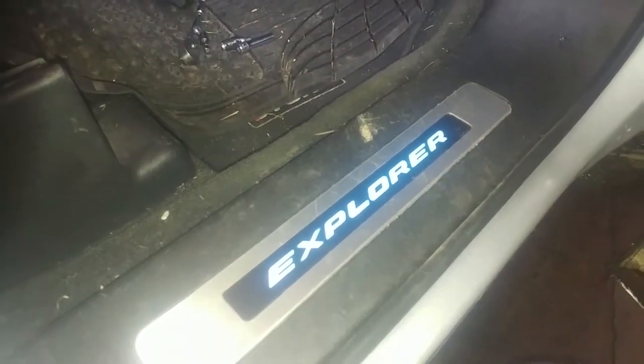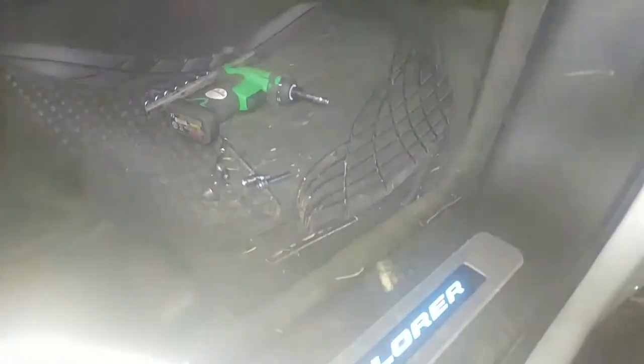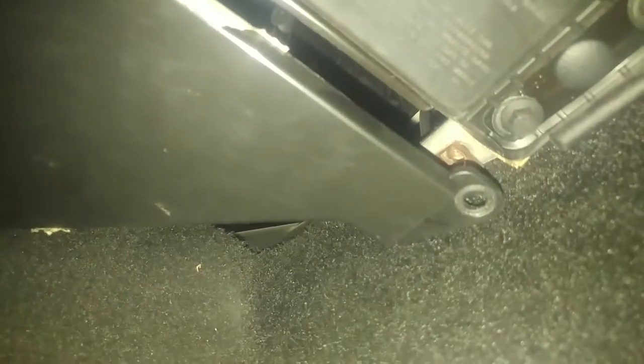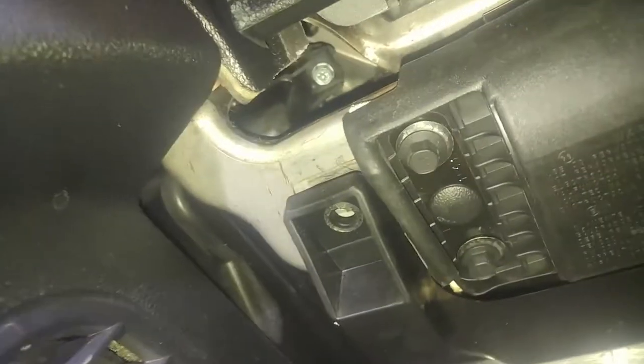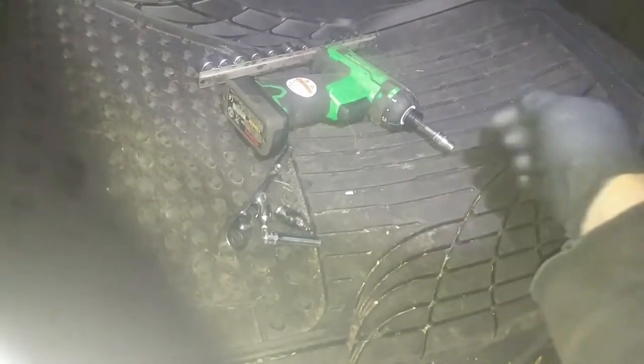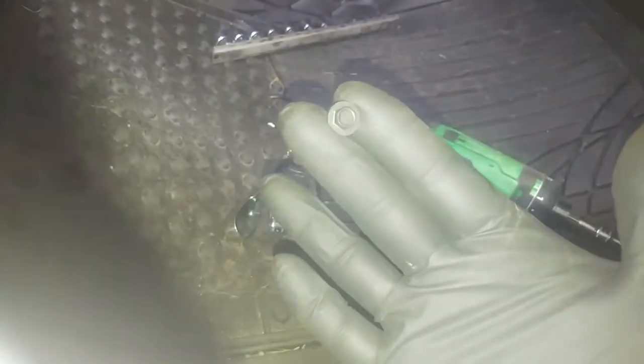2016 Ford Explorer. Seven millimeter bolts — three of them — take out this lower cover, and then there's one back here in a little tube. Got my quarter-inch seven millimeter extension, maybe a swivel, and my gun, so we'll get that last bolt out. I've got the two easy front ones out already — seven millimeter again — and then we'll get this lower cover off.